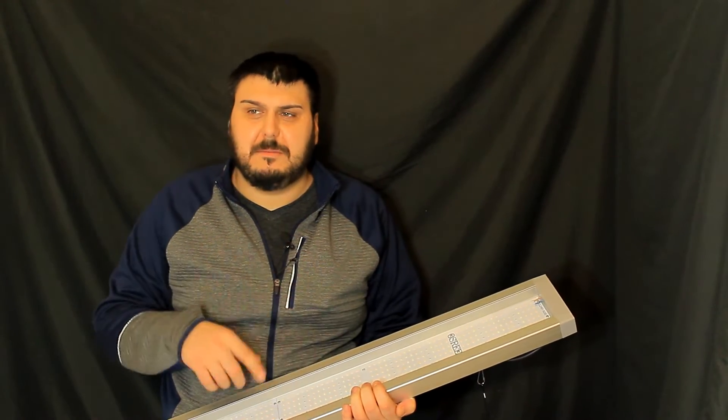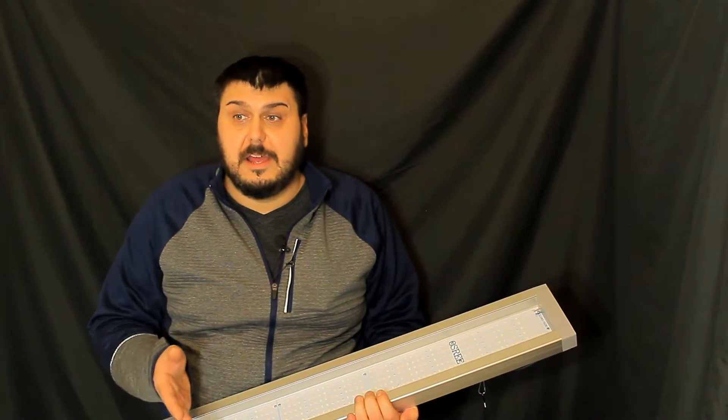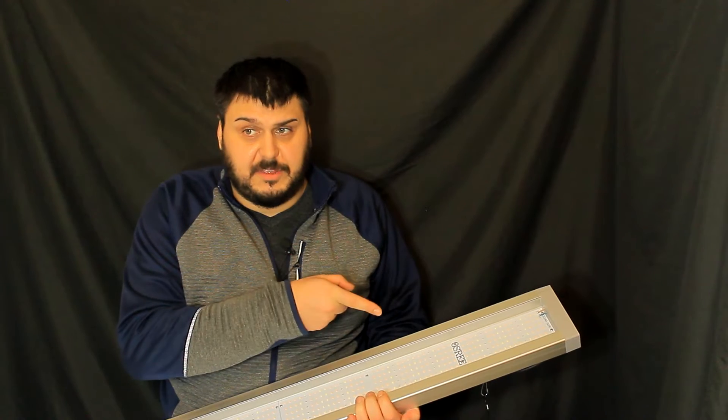Hey everyone, how are you doing? You have Mike here and today we're going to take a look at the GL2000 by Osry. Osry had sent this light out and asked us to run it through the paces like we do all the other lights on the channel, and that's what we're going to do for you here in this video.